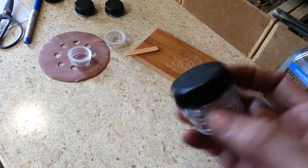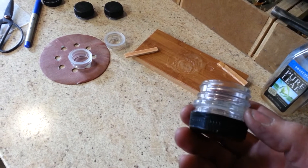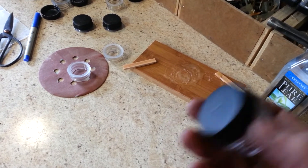Now, these hold quite a bit, so you can put a lot of different things in these guys — fire kit, fishing kit, first aid kit, your pills, you know.